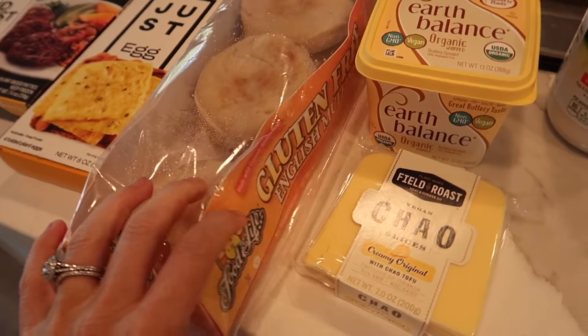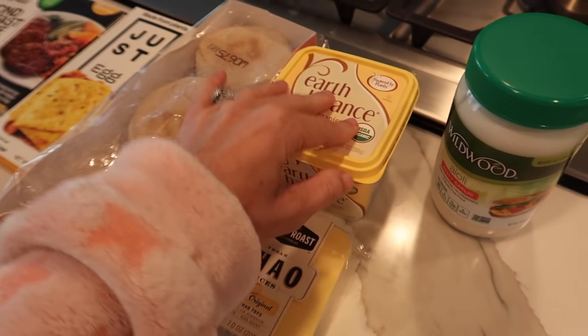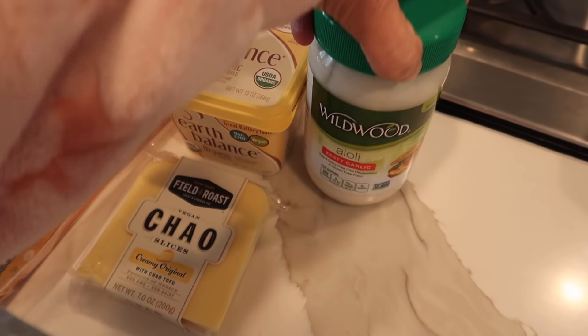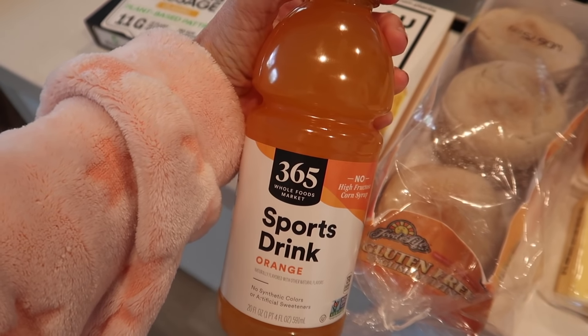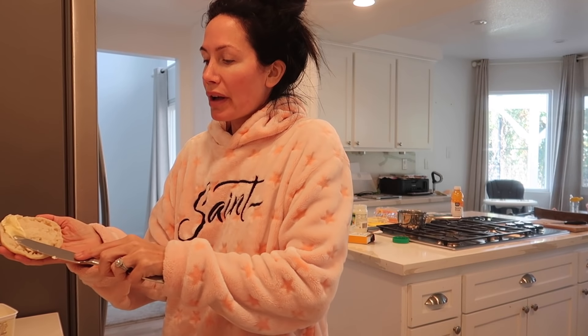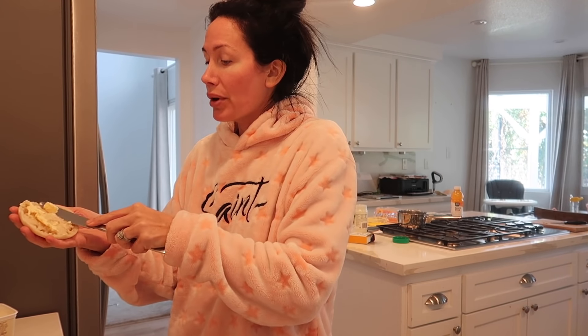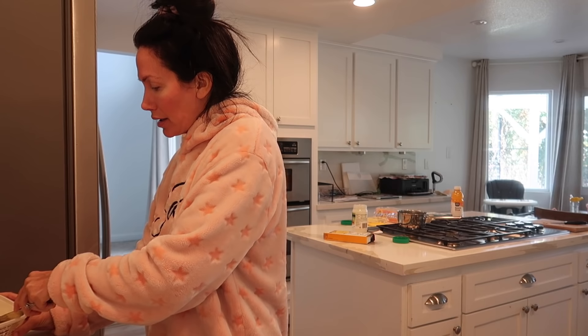I'll show you how I make my breakfast sandwiches that are vegan and gluten-free. I've shown you all the ingredients — everything is packaged up. This is not a healthy thing by any means, so please don't think that it is. I'm taking some Earth Balance butter for these brown rice English muffins. Because they're gluten-free, I found that if I put them in the toaster oven they get rock hard, so I just put them in the microwave for a minute.